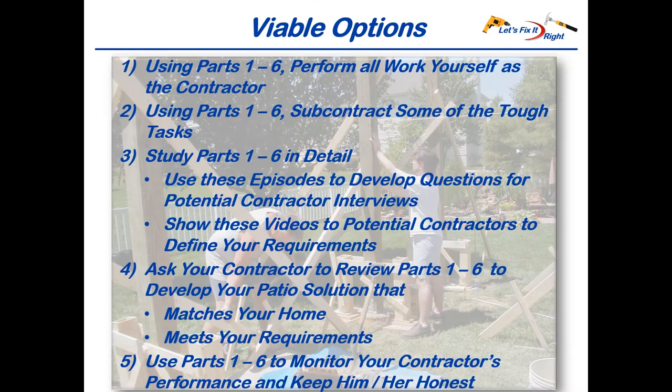As a potential patio builder and owner, you have five viable options for completing this effort. You can use them individually or in combinations. You can perform all the work yourself as the contractor, or subcontract some of the tough construction tasks to the experts like I did. After studying parts one through six of my series, you can use this information for developing questions to interview your potential contractors, and show this series to your potential contractors to define your requirements. You can ask your contractor to review parts one through six and ask him or her to design and construct a variation that matches your home and meets your requirements.